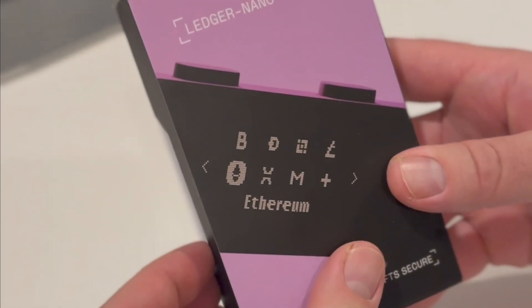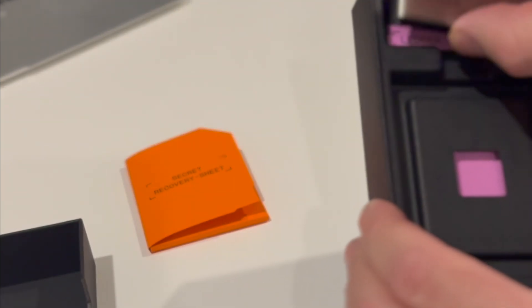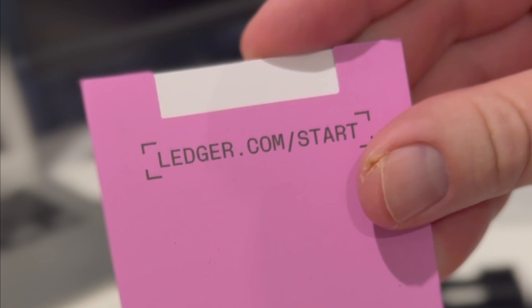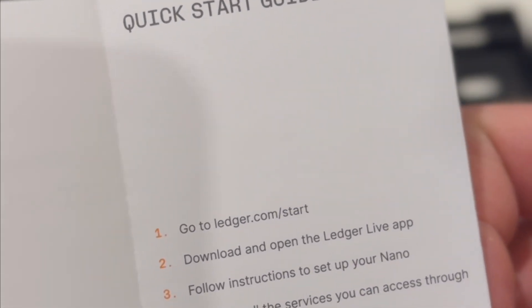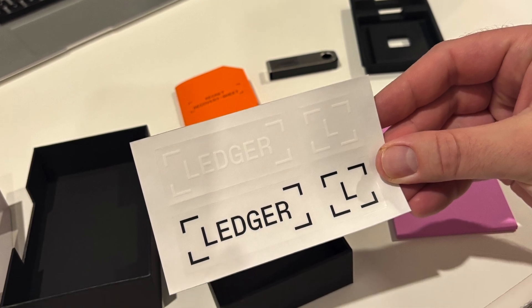Thanks to Amazon Prime, my Ledger arrived the next day. The first step is you're going to want to open up the nice box — it's got a very Apple-esque feeling. The first thing you'll see is this bright orange secret recovery phrase sheet, which has three secret recovery sheets inside, the Ledger device itself, and finally under a black piece of plastic you'll find the Ledger start guide and URL which you can type directly into your computer. As an added benefit, you will also receive Ledger stickers in the box.